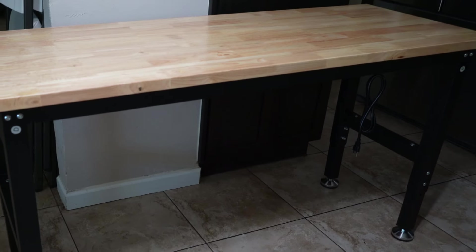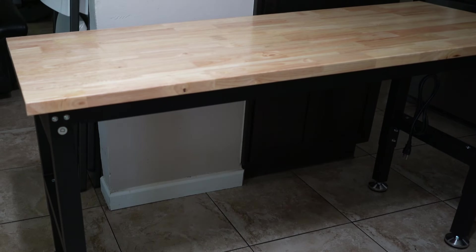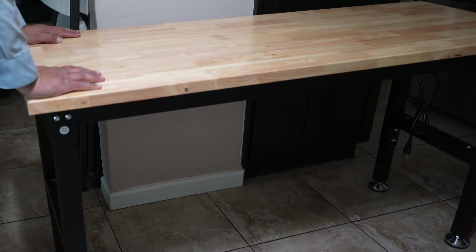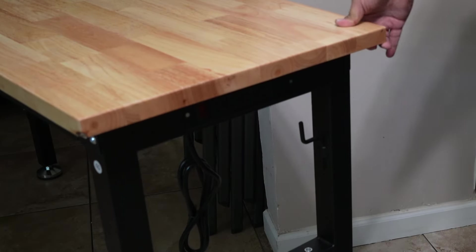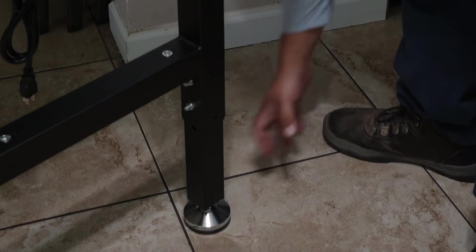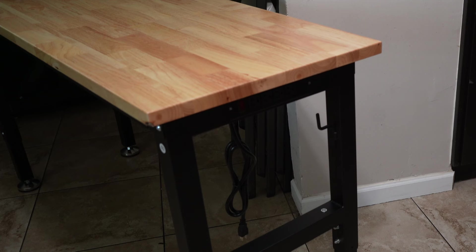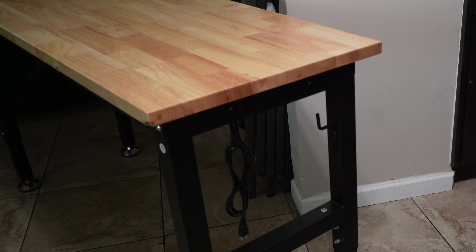All right, there it is — finished product! Very, very solid. No rocking back and forth. Lift it a little bit and you're good to go. On this side you do have the power strips with an on and off switch.